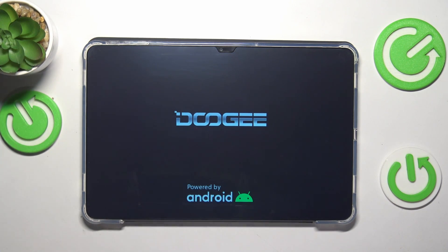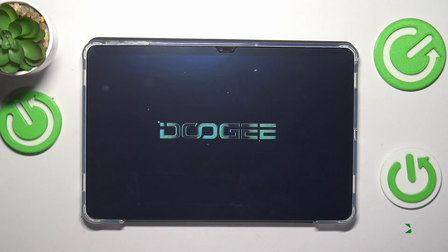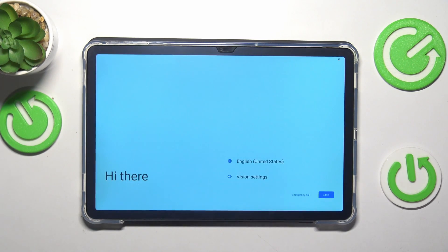So let's wait for now. As you can see, the tablet has rebooted successfully.